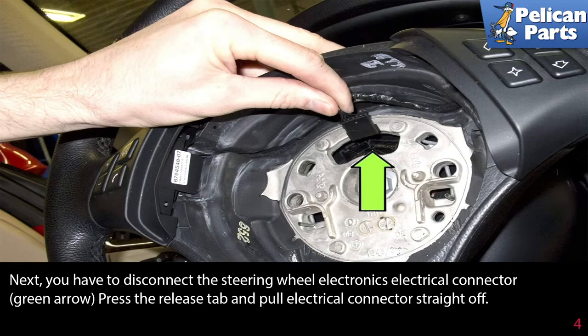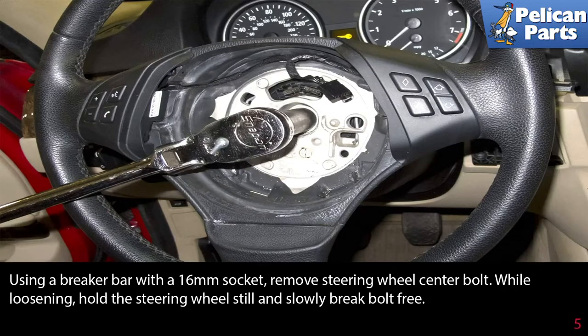Next, you have to disconnect the steering wheel electronics electrical connector (green arrow) — press the release tab and pull the electrical connector straight off. Use a breaker bar with a 16mm socket to remove the steering wheel center bolt.